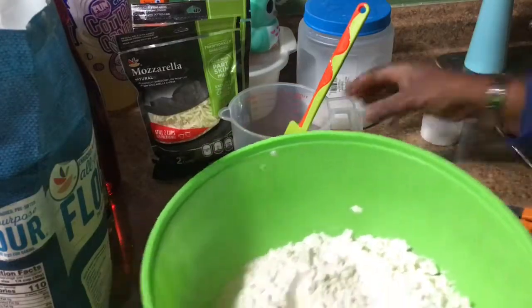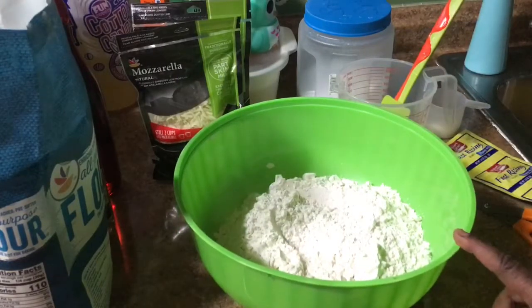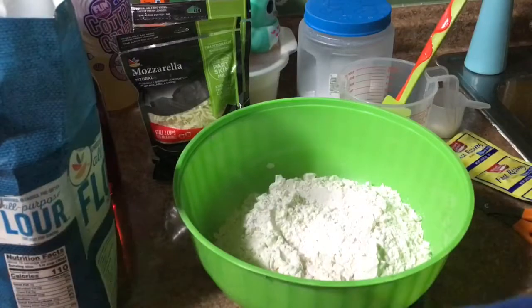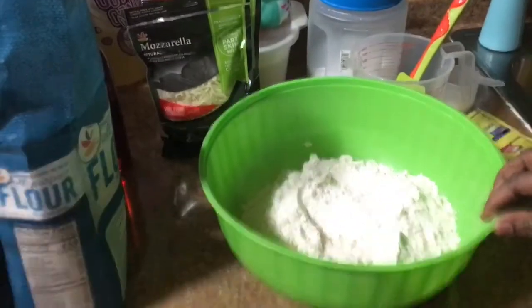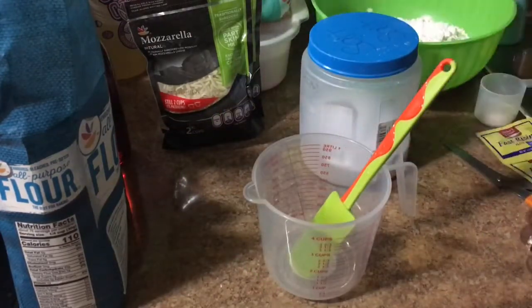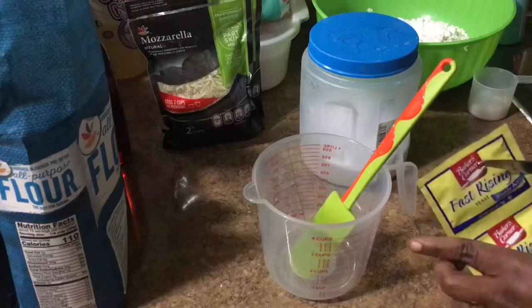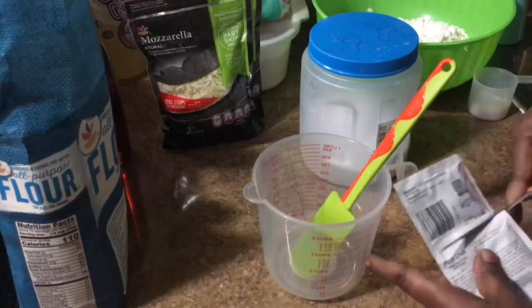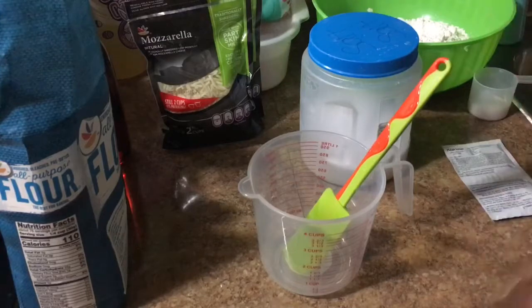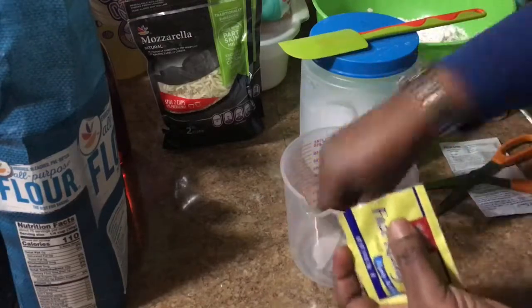I have five cups of flour right here that I placed — I use my cup to measure. So yeah, I use five cups. Now what I'm gonna do is use my yeast. I got it from Aldi — you can get it from Walmart or wherever.